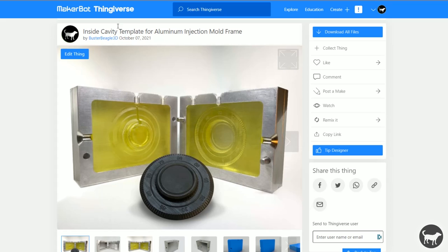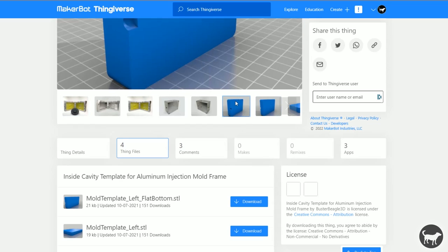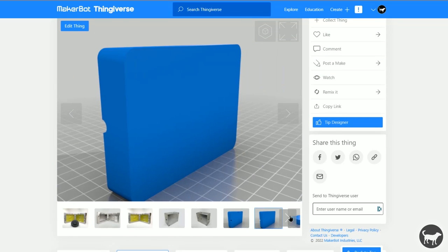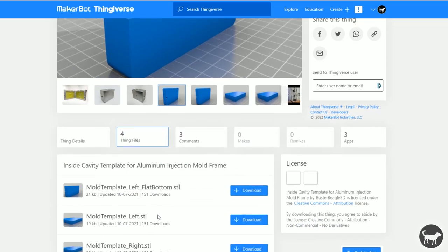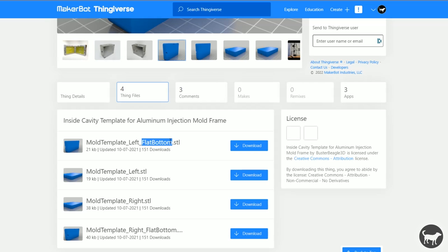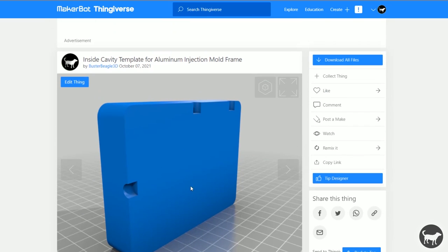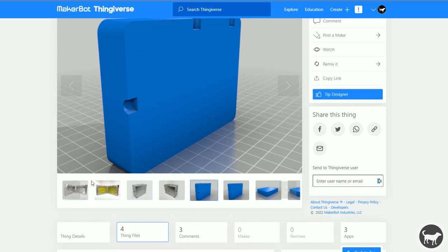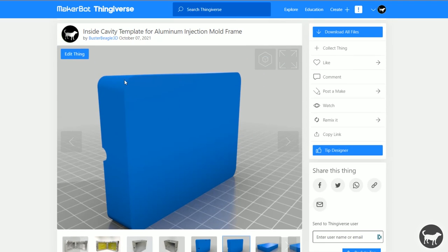The first thing you want to do is go to my Thingiverse page if you're using my particular mold frame, where I provide files for the mold cavity that goes inside of this 3D printed mold. You'll notice that there are four different types. Some say flat bottom — these are the ones standing up on their side.